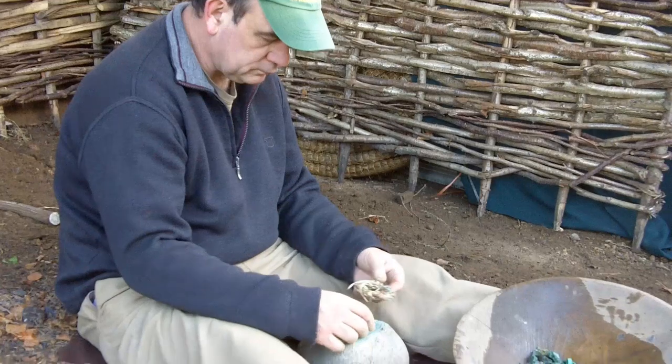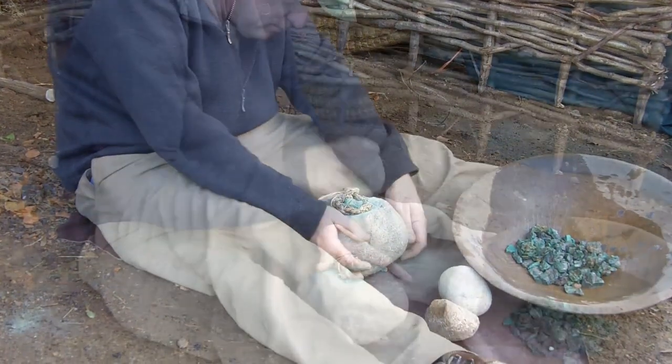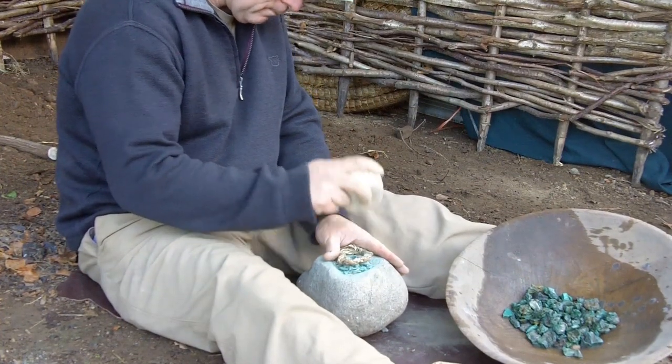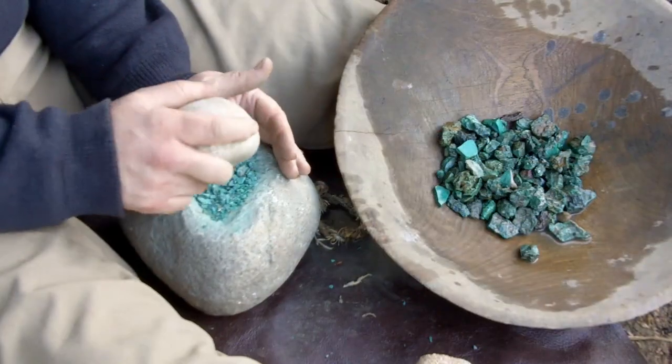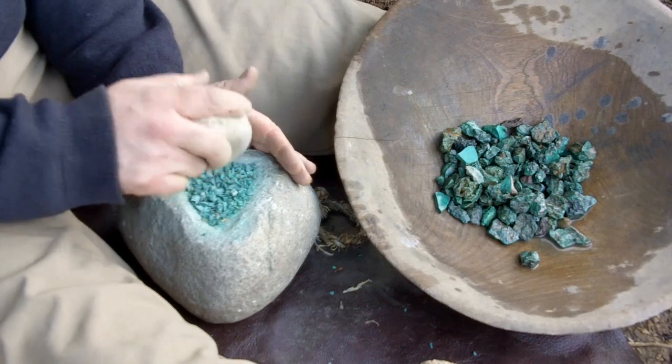The copper ore is then crushed on a small stone anvil. Many examples of these anvils are found at prehistoric mining sites. The ore is crushed into a fine powder.